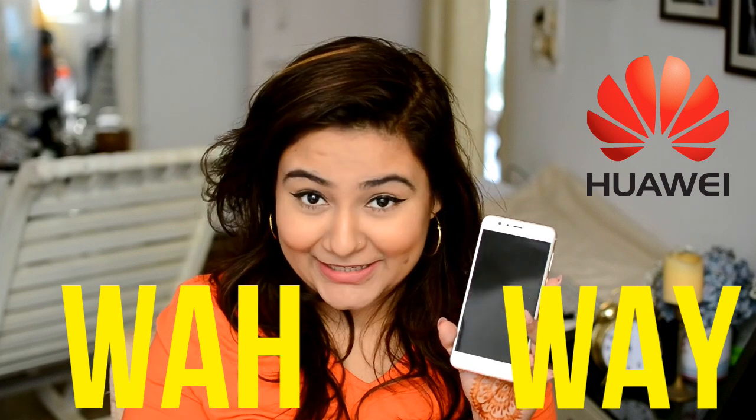Hello team, so today's video is a little bit different than the ones I've done before. Today I'm going to be talking about the new Huawei Honor 8. This phone was sent to me by the brand. Let us first clarify that this is the Huawei Honor 8 — not 'huaway' but Huawei, like 'wa-way' Honor 8.